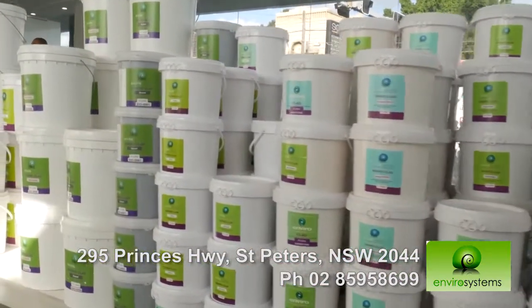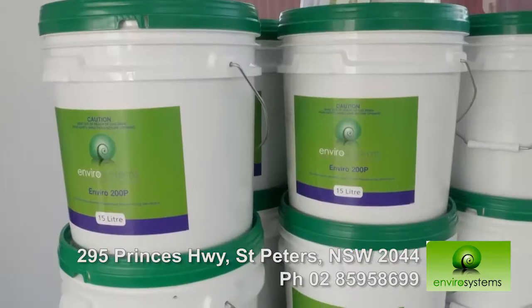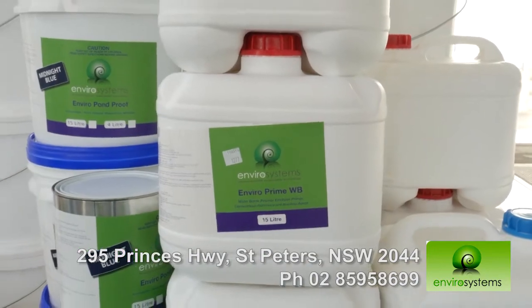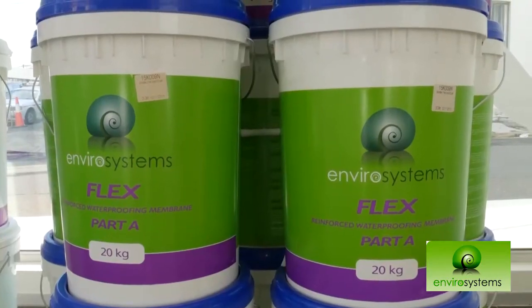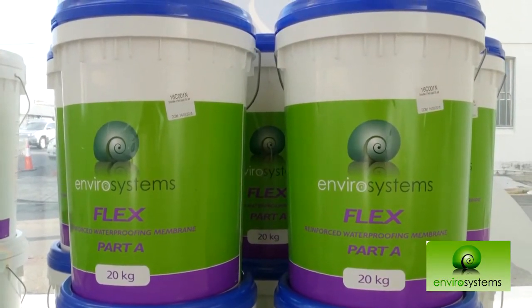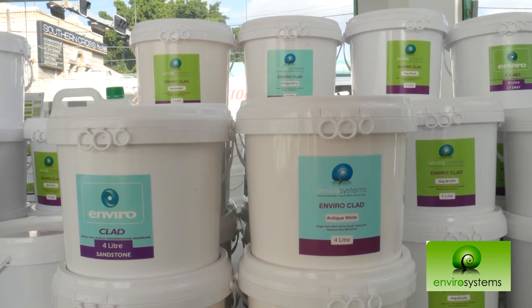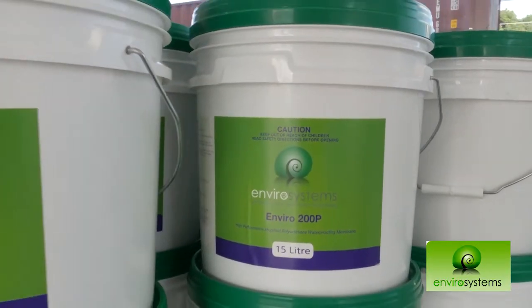EnviroSystems Technologies prides itself on being completely and wholly Australian made and owned. We were founded just over 10 years ago as a waterproofing technology company and have since expanded to EnviroSystems Technologies, based on our mantra of environmentally friendly technology. Our products are designed for the Australian environment and the harsh Australian climate for exterior and interior applications. A lot of other competitive products have moved their production to Southeast Asia and Central Asia to reduce costs. EnviroSystems has kept all our production domestically, which is extremely important to ensure the quality of our products is maintained at a high standard. We are the only company left producing our products in Australia.